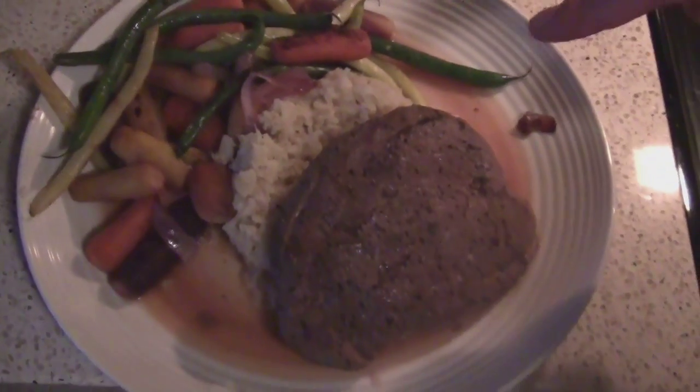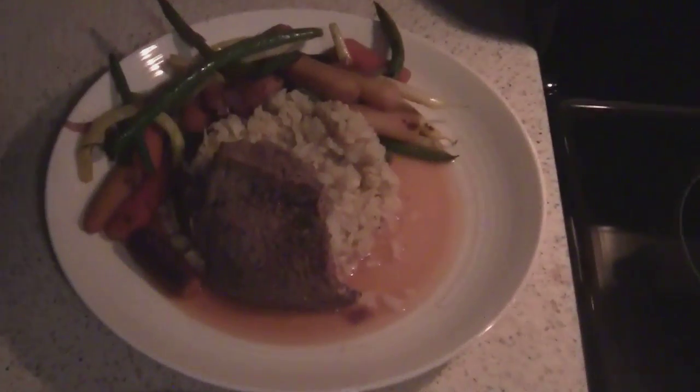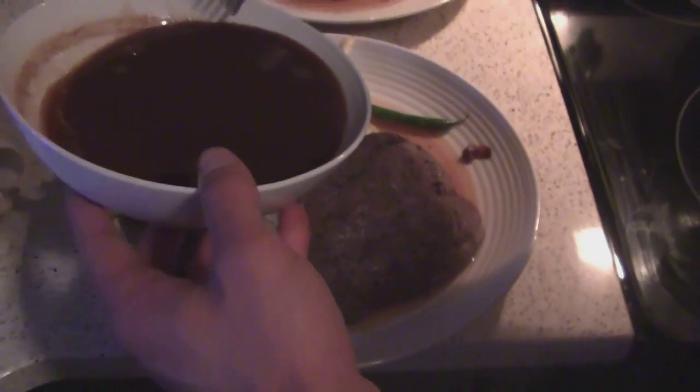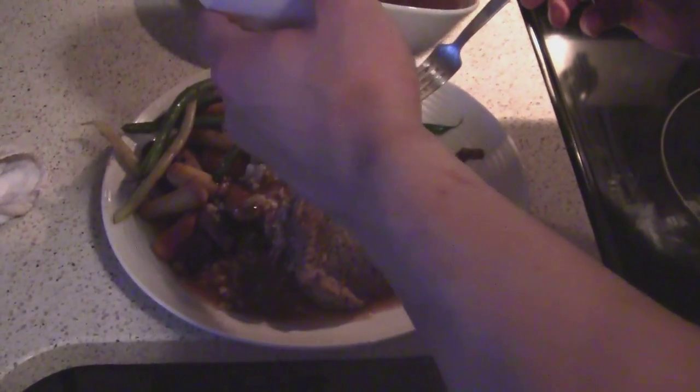So we got beans and carrots, and Britt made mashed cauliflower, and steak. We're gonna put some gravy on. Here's mine. Do you want to show the gravy going on mine first? I love gravy.